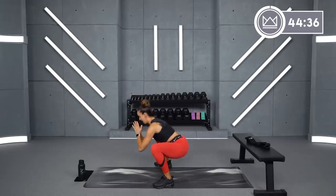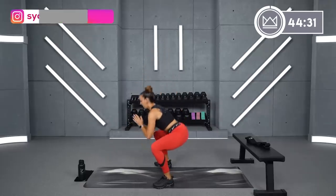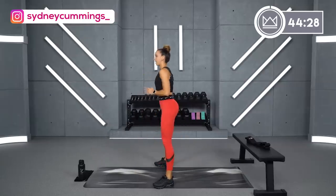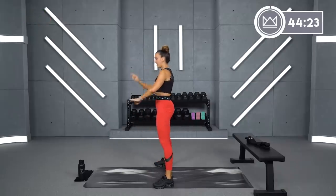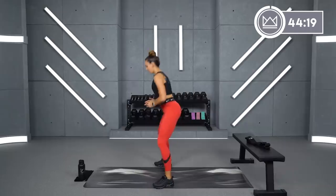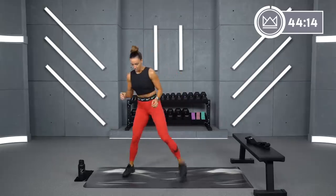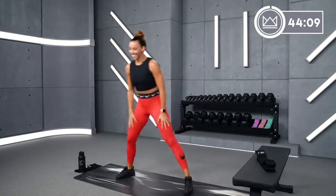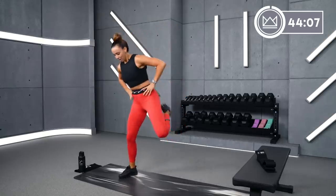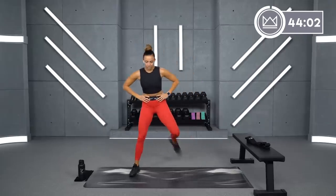Good. Now take it down into a squat. We've got four exercise circuits today. We're going to work for 40 seconds, rest for 20 so you can get into the next move — two rounds. Bring heels to glute. Four, three, good job, two, and one.